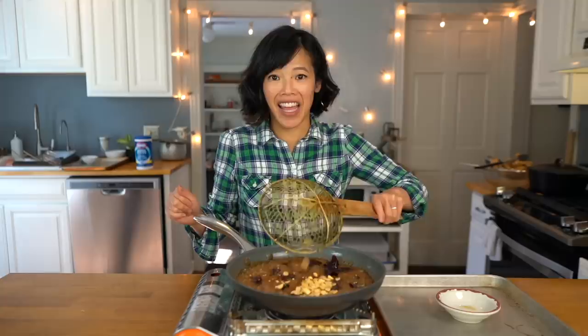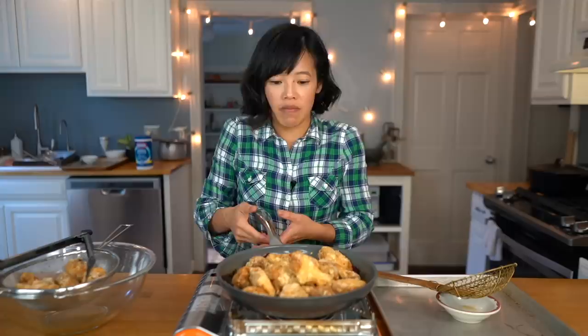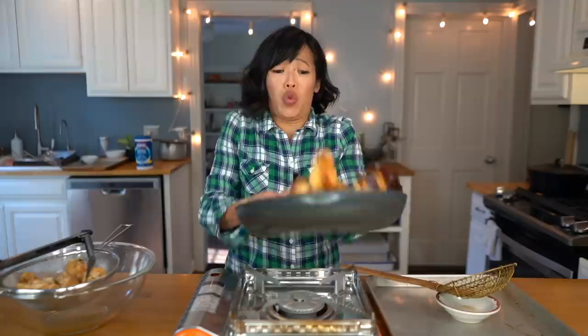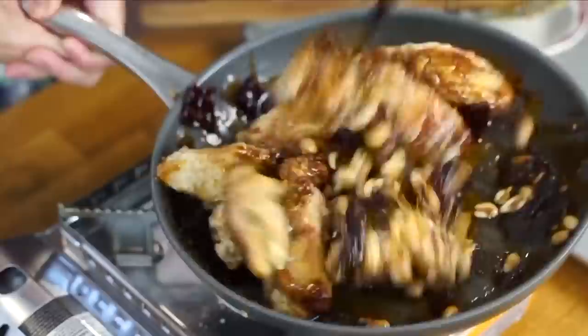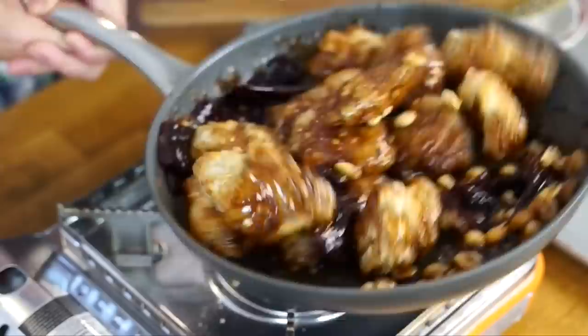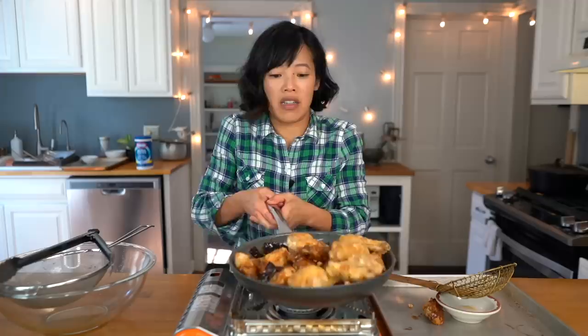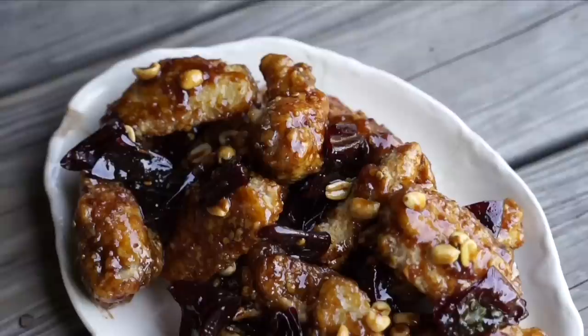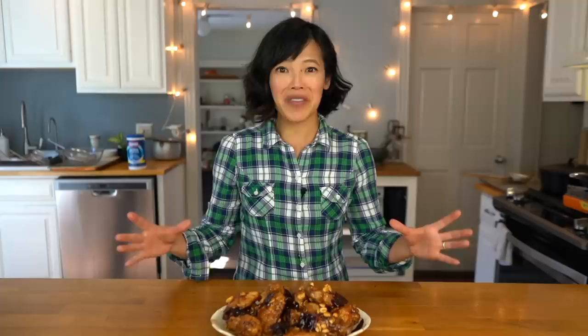Now we're ready to add our peanuts and our fried chicken into the sauce. Manchi is very talented and she's able to flip this — let me attempt it. It's working! Oh my gosh, this is looking amazing — getting sauce everywhere. Let's put all of it in, because everybody needs sauce. Now let me go plate this up. Once again, wipes to the rescue — peanuts, sauce, be gone!